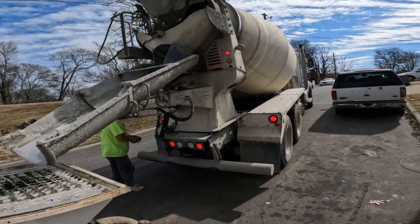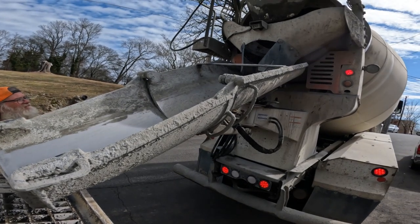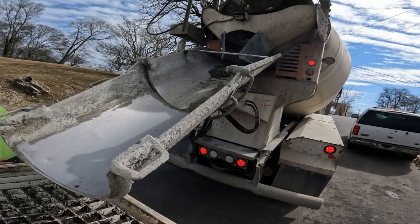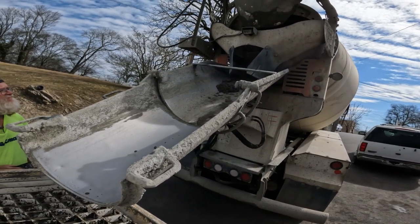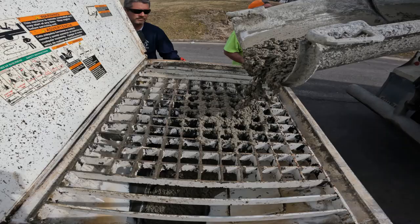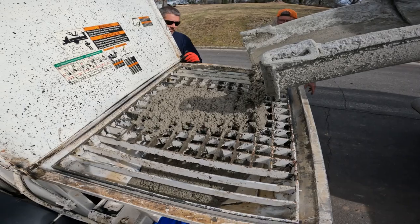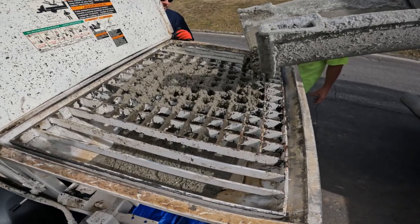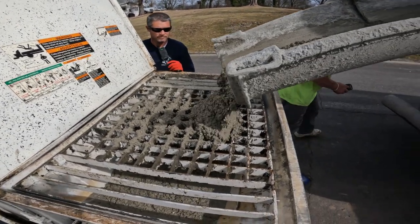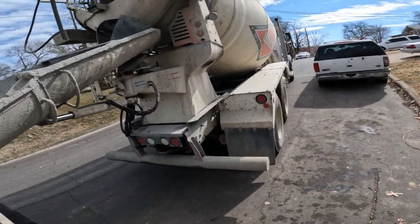I'm gonna put five gallons in it. Y'all ever seen a pump that clean? Alright, so we got 10 gallons in it now — that should be good enough.